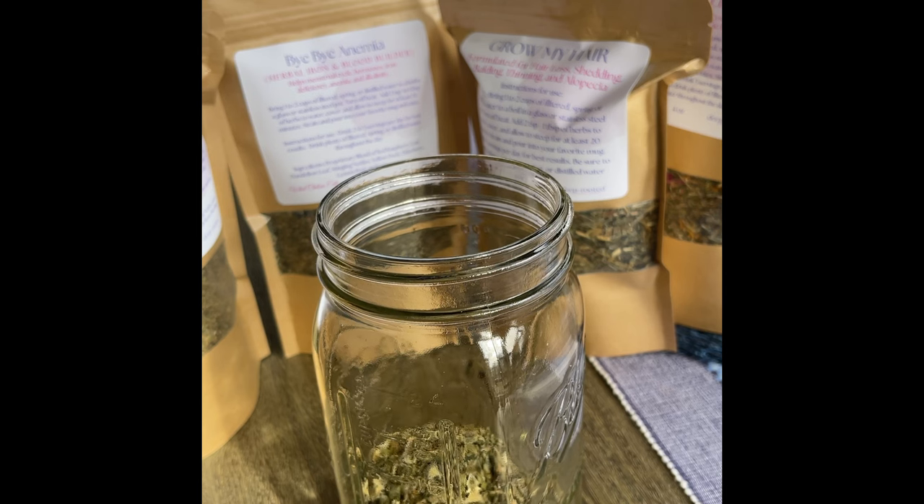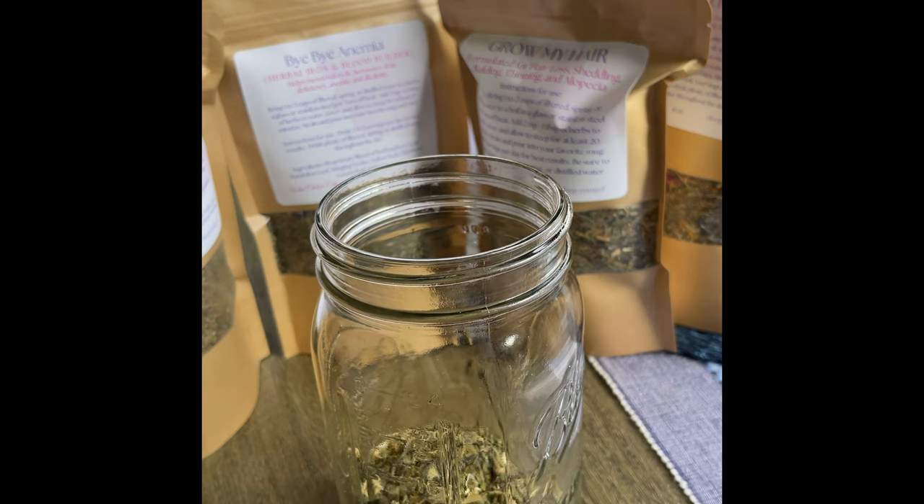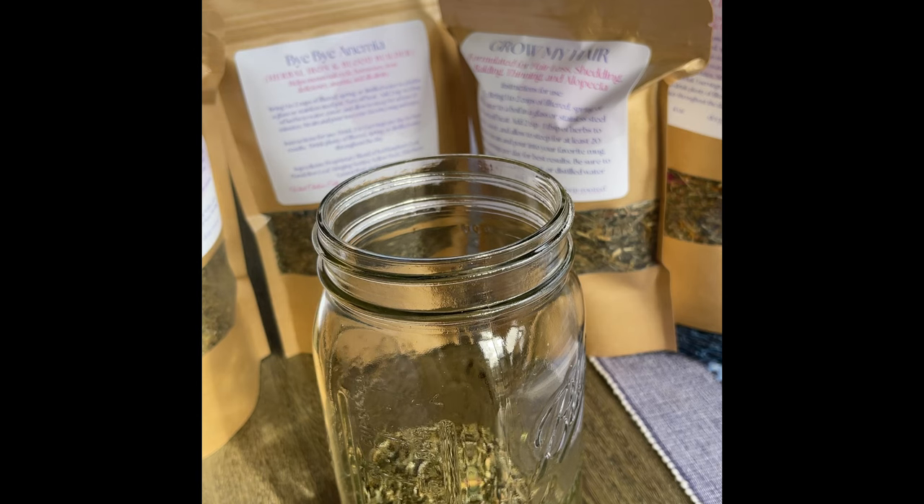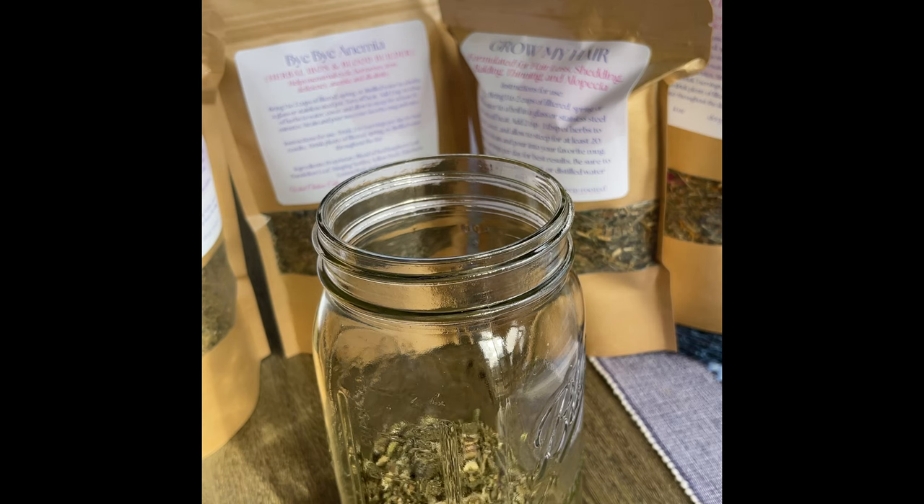Lots of people will ask me, can I take them together? And absolutely. The last one I'm going to use is the Liver Cleanser Tea, and I'm going to put three spoons of it. This one is fabulous for cleansing and detoxifying the liver and the kidneys — this has some kidney herbs in it as well.